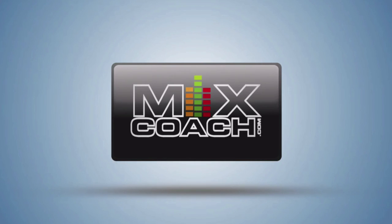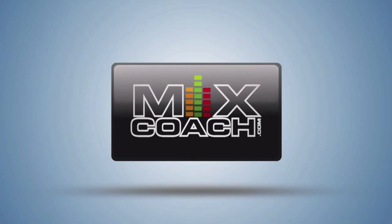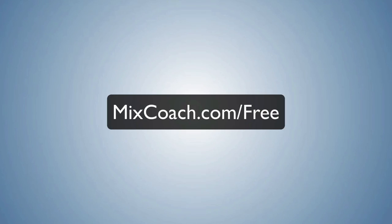The MixCoach podcast takes both submitted questions from free members and live questions from pro members. If you'd like to submit a question or find out how to become a pro member, head over to mixcoach.com/free.